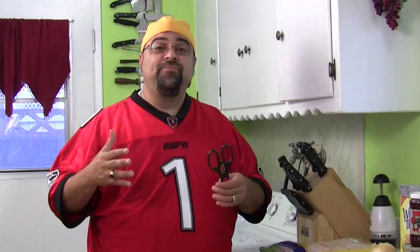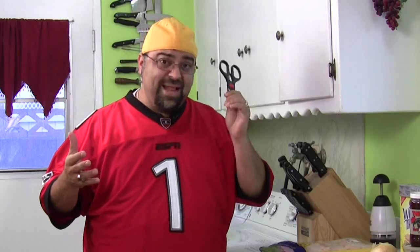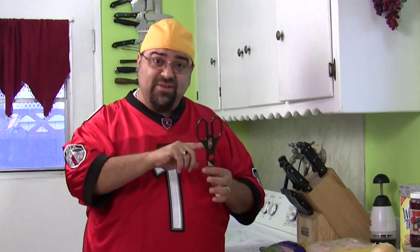So I got on the phone and I called Wusthof, which is a number one cutlery manufacturer, and I asked them — on your cooking shears you have this metal thing in here, what's it for? They said it's for opening bottles. So that is the correct answer according to Wusthof, the cutlery manufacturer. You can use it whatever you want — it's your pair of scissors, so have fun.